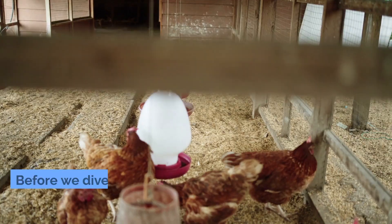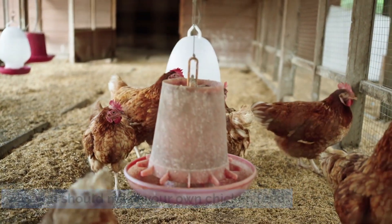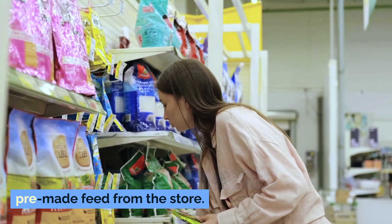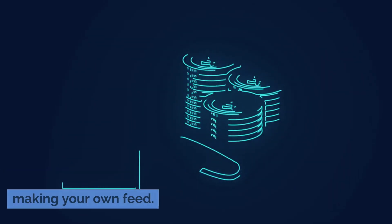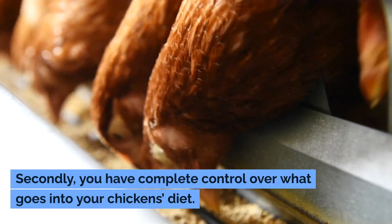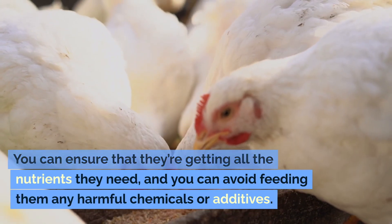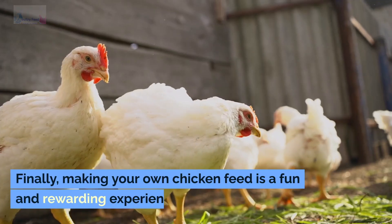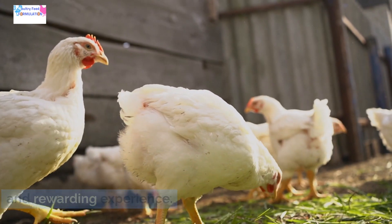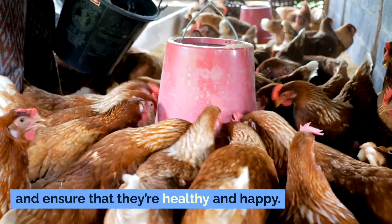Why make your own chicken feed? Before we dive into the recipe, let's talk about why you should make your own chicken feed. First and foremost, it's cheaper than buying pre-made feed from the store — you can save a lot of money in the long run. Secondly, you have complete control over what goes into your chicken's diet, ensuring they get all the nutrients they need and avoiding harmful chemicals or additives. Finally, making your own chicken feed is a fun and rewarding experience and a great way to connect with your chickens and ensure they're healthy and happy.